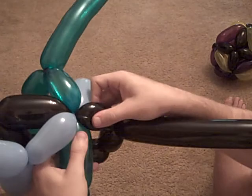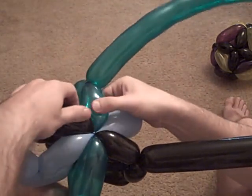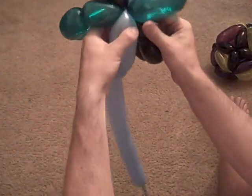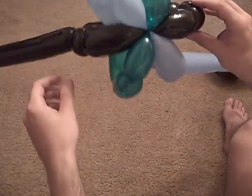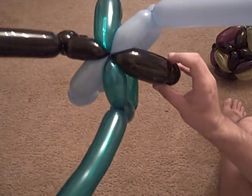Now I'm just going to massage it a little bit to make the connection here look like a six-way thing. Same with this one — I need to pull the balloons, making them nice and symmetrical. What you can see is we have one with three things sticking out — that's the original one.